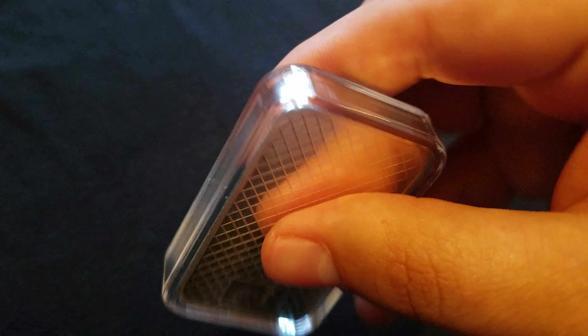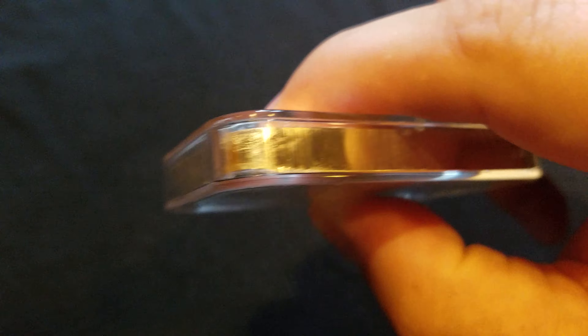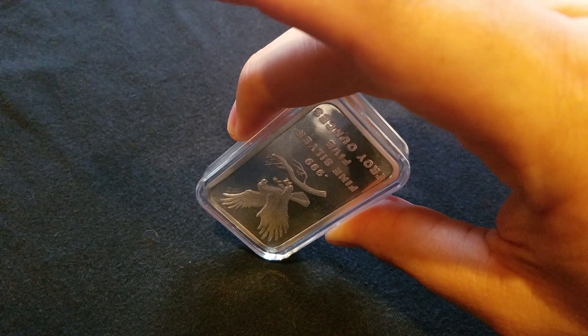If I didn't have it in this case it'd be easier to see. That one's a little messed up too, but not real bad. It's really this one right here that's messed up. It's like someone dropped it and it literally hit like that — that was its first initial hit.